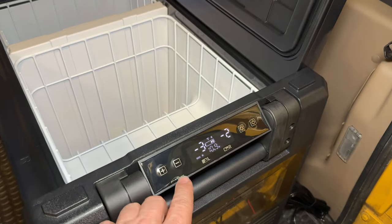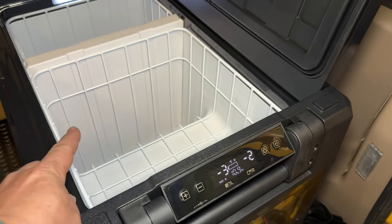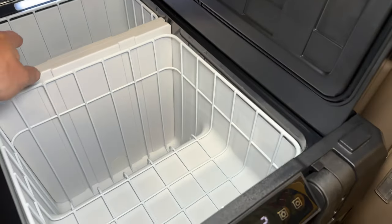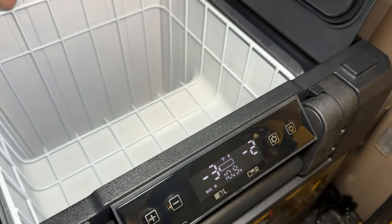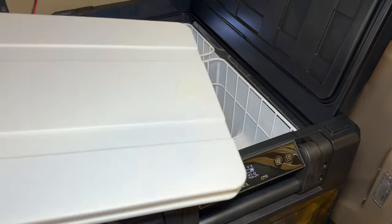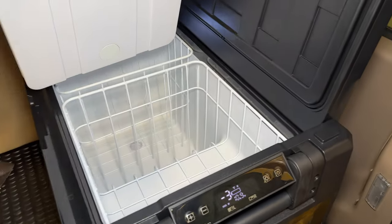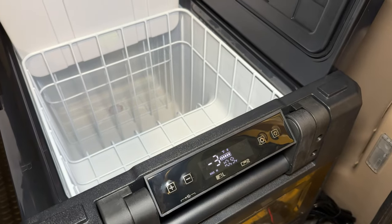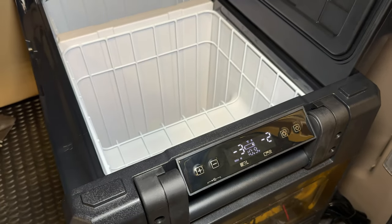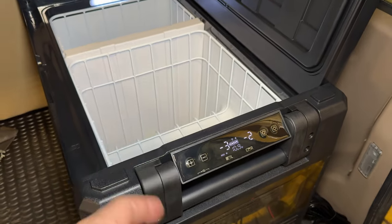Here's something really cool: right now it's displaying two zones with the divider in and each zone at a different temperature. But if I pull out the divider, it automatically goes to one zone — it knows somehow if the divider is in there or not. Slide the divider back in and it automatically displays two zones again. That is really cool.